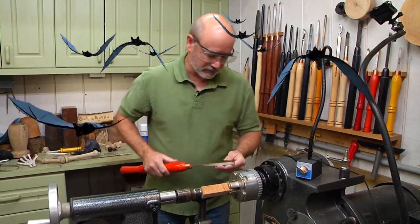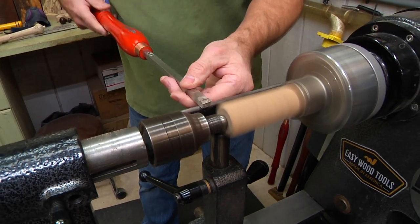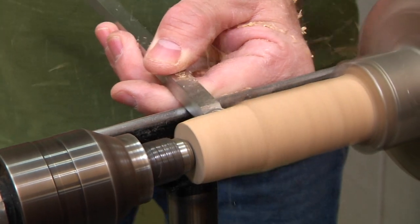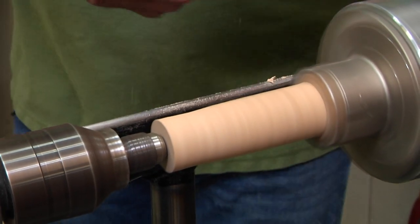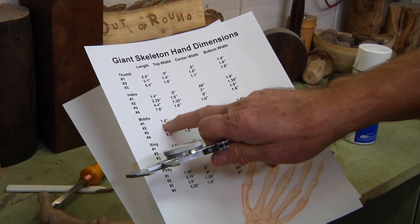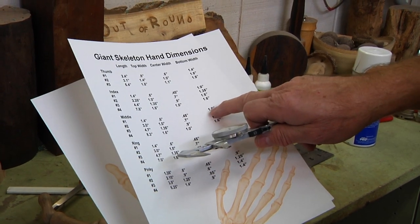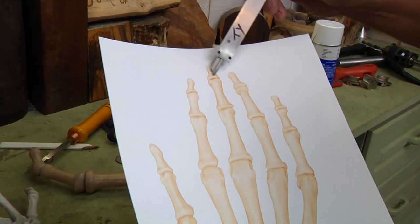I'm going to grab my Easy Wood cutter — this is the square one with a slight radius on it, I really like it. We're going to pick the speed up because this is a really small diameter, and just come across. Watch the jaws there. On the middle finger we're starting with number one, which is the tip — a little bit under one and a half inches long, a little over a half inch wide at the widest point. The center is going to be about a little less than a half inch, and about an inch width on the base, making this little bulbous shape with curves on each end.